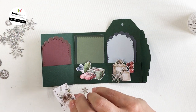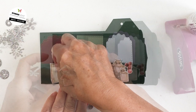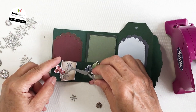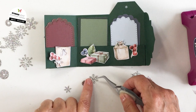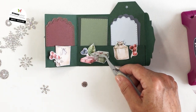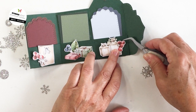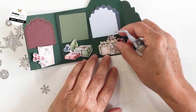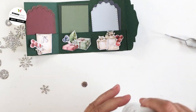I'm taking a bunch of the little die cut pieces from my scrap paper and using some foam adhesive to adhere those to the inside of my pocket book to decorate the inside. You could do this for any occasion — birthday, anniversary, whatever you're celebrating. I'm using all those little fussy cut pieces and some snowflakes, adhered with foam adhesive and glue dots, adding a little dimension as I go. I'm using a thinner dimensional adhesive since I don't want the inside to get too thick and cause problems folding it closed.